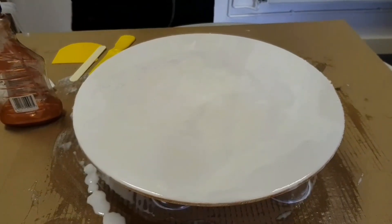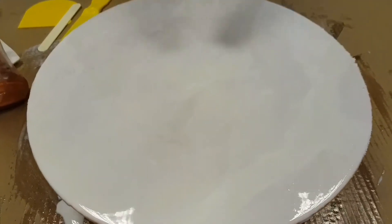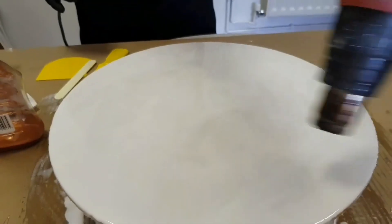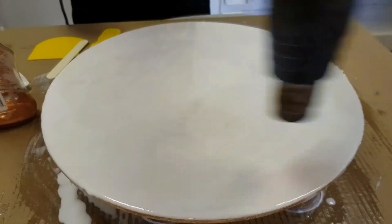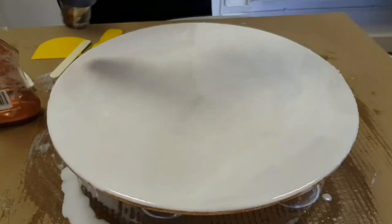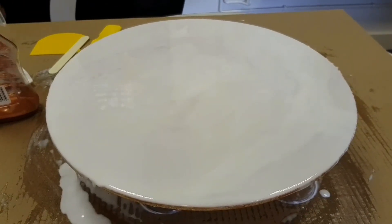Our base layer of white is on, and I've gone for a slight marbling effect just by manipulating how I mixed the Resitint into the resin, leaving almost a streaky effect. I'm going to put the heat gun on it briefly, just to pop mixing bubbles and get some energy into the layer, which is going to help when the alcohol mixed with the metallic pigment makes contact.